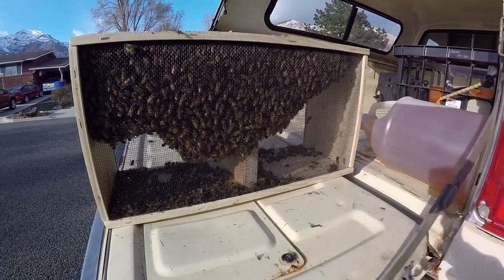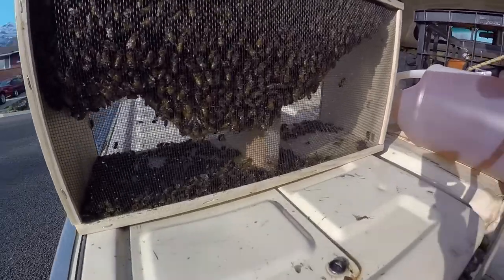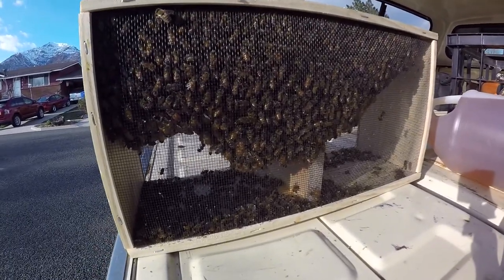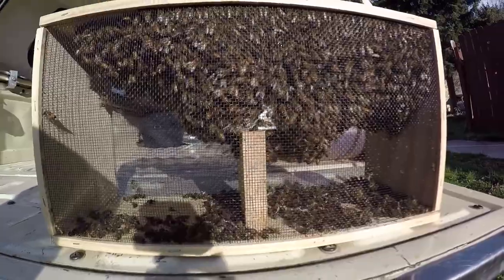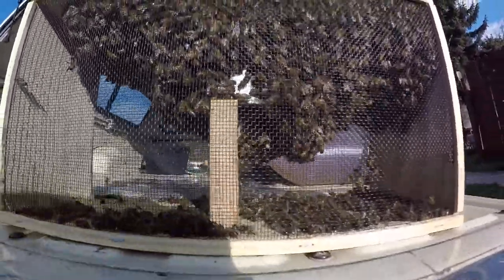Here these little bad boys are — the whole lot of them. Dang, it looks like a ton died. It looks like more died than when we picked them up, but I don't know. There should be plenty. That's crazy, huh? That is weird.